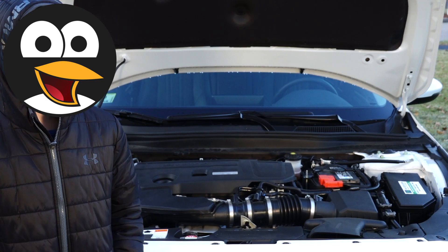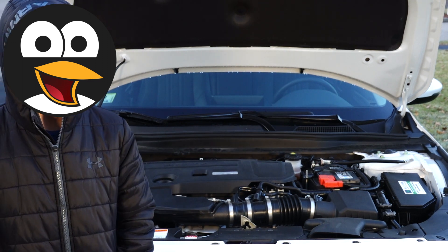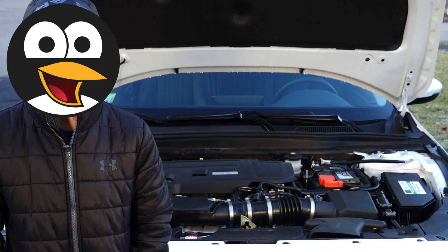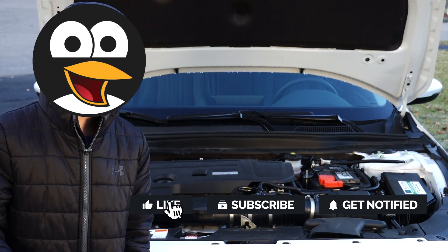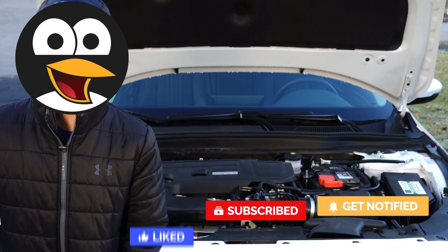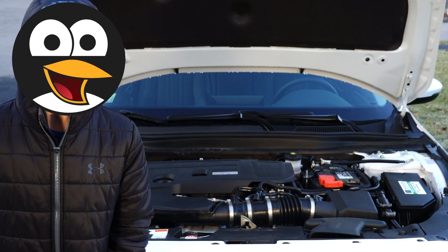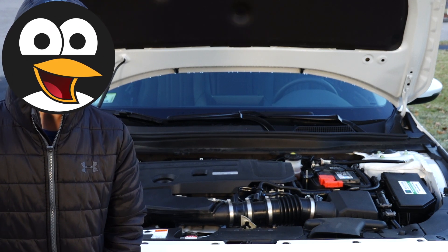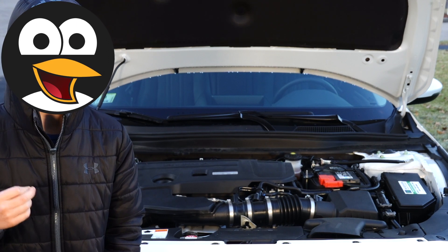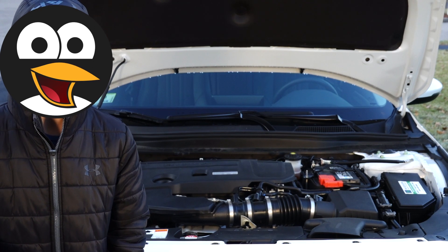That's all for installing the catch can on the 2019 Honda Accord 2.0 Touring. Be sure to like and subscribe to the channel and turn on notifications so you never miss a video. Join the Lemon Factor squad — see you all next time! Next time we'll be doing dyno testing to see how much horsepower this has.